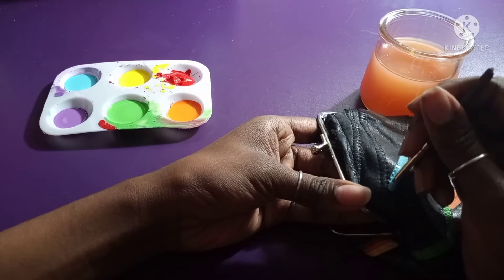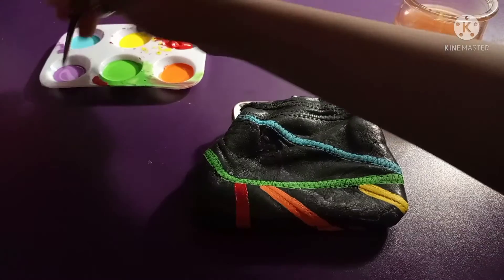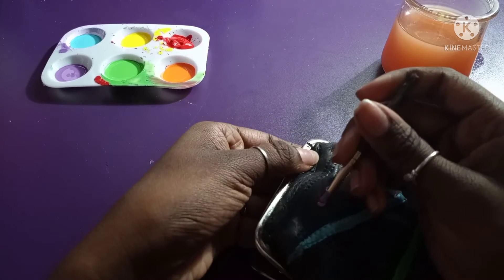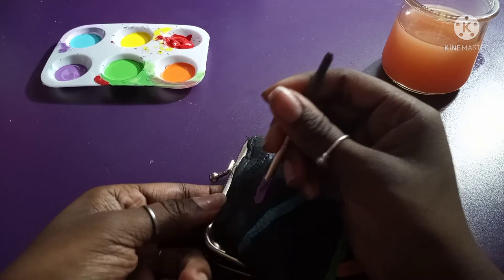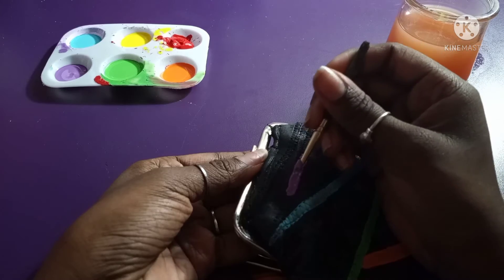I'm still painting and following the lines of the purse, making sure it's even and neat — organized, that's the word. Now I'm using the purple, following the lines of the purse making sure it's even and that it'll stay neat and in place.